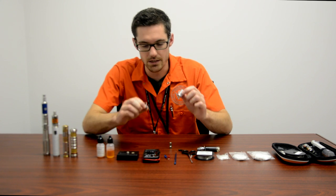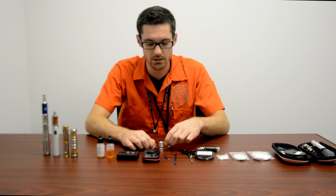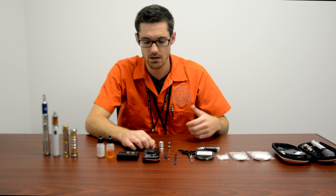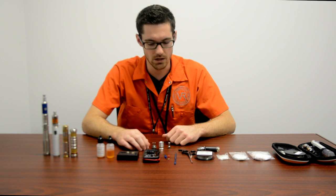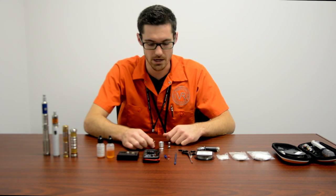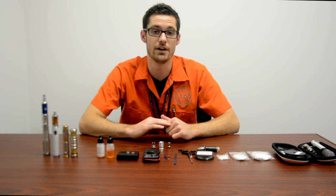First thing you're gonna need is some kind of RBA, whether that's a dripping atomizer like I have here, some kind of tank atomizer — there are a lot of different kinds. We're gonna start real simple, just a two-post dripping atomizer, mainly for flavor and vapor production.